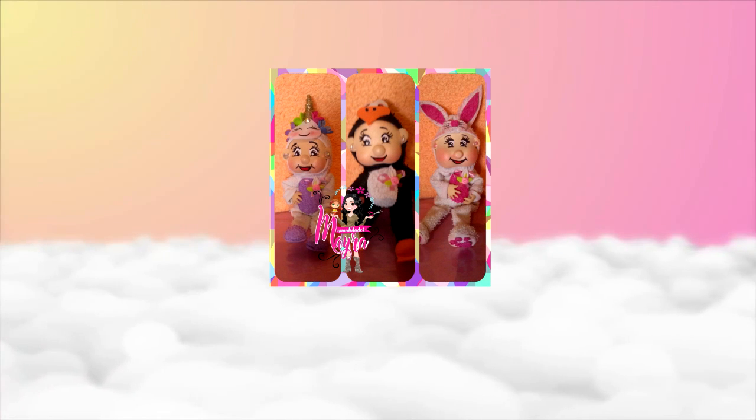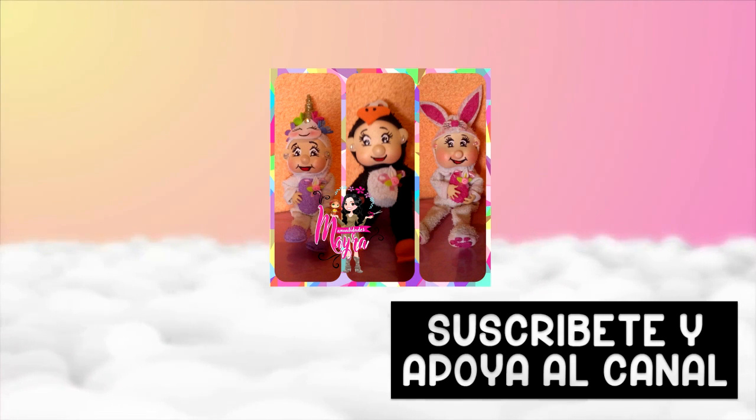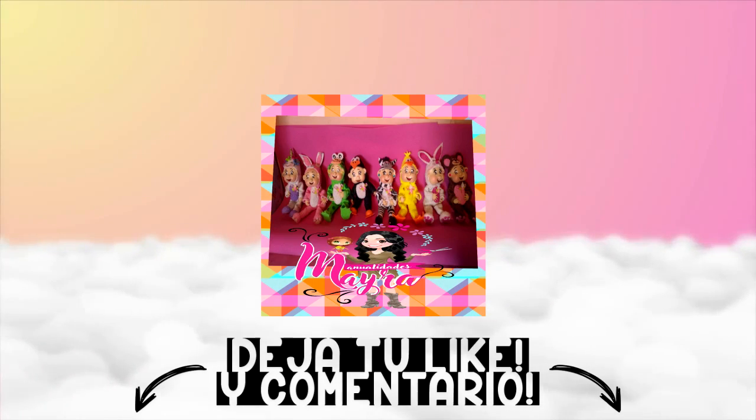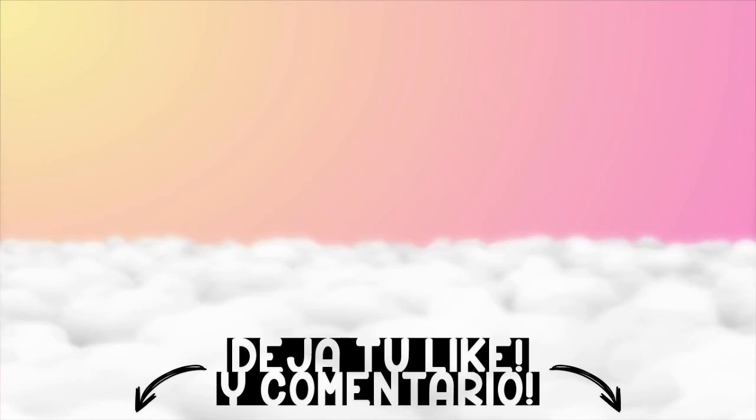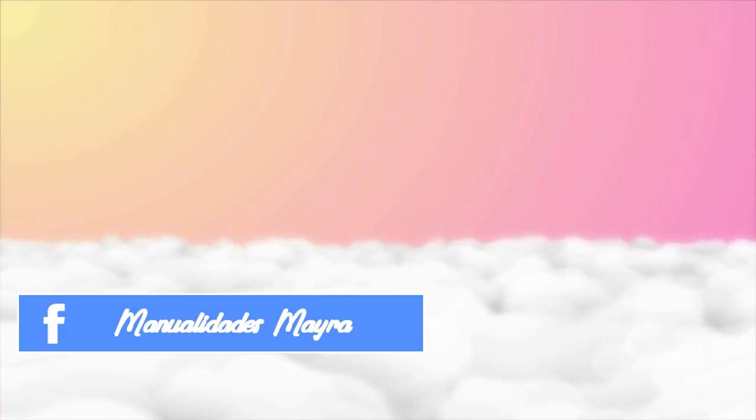Bueno chicas, este fue el video de hoy. Espero les haya gustado. Pueden suscribirse al canal; estaremos subiendo más tutoriales. Ayúdenos compartiéndolo y dándole like. Pueden dejarnos sus comentarios o sugerencias acá abajo. También nos pueden encontrar en Facebook como Manualidades Mayra. Los espero en el próximo video.